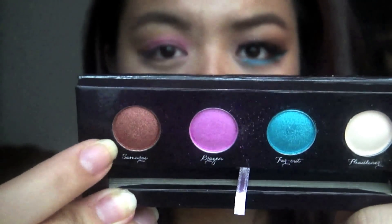Then you want to take Samurai, which is the inspired color for the name of this look, and apply that to your outer corner and your crease area.